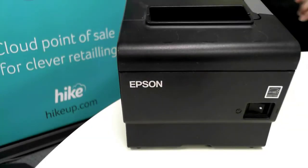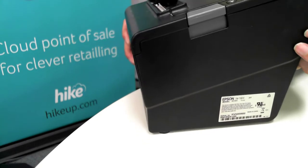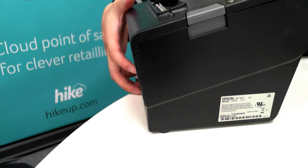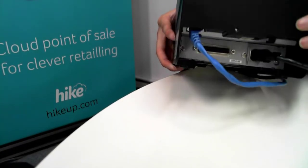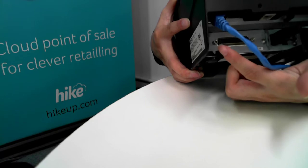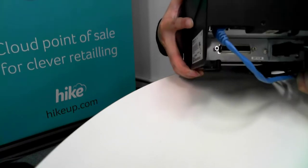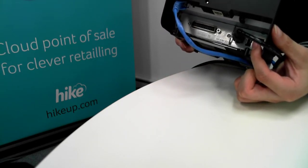Here we have the Epson thermal receipt printer and if we turn it to the side we can see that there's model number information listed here. This model is the TM-T88VI, and if we turn the printer over to the back we can see there are multiple connections. The main connections we're after are the power cable, the Ethernet or LAN cable, and there's also a USB connection for a direct USB connection to your device.